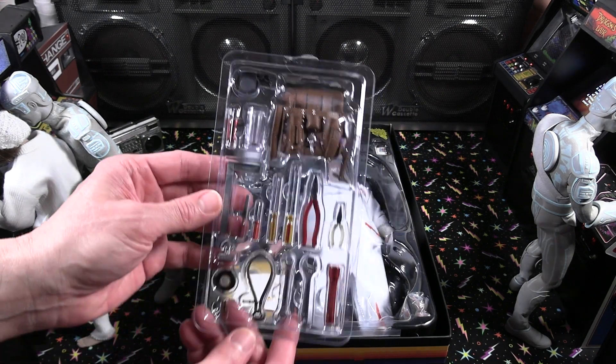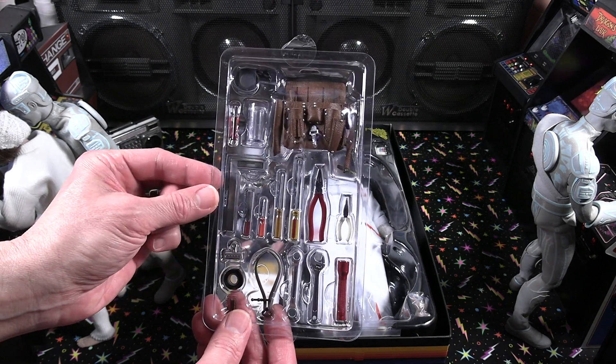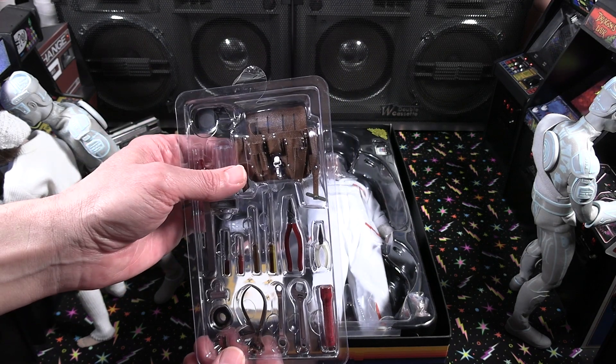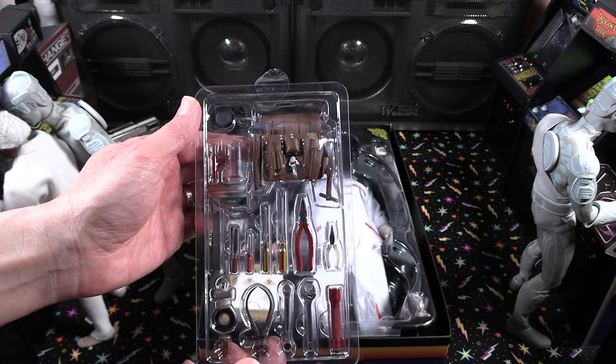You can see the overview — the wrenches, the little tool bag, the duct tape, flashlight, presser wrenches — you name it, it's all in there. The detail is pretty phenomenal as always. We'll take a closer look at those.